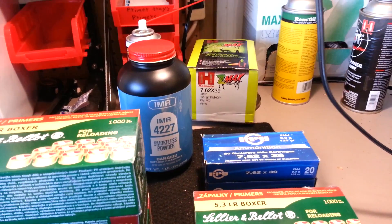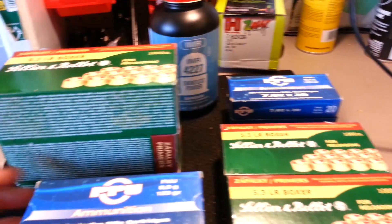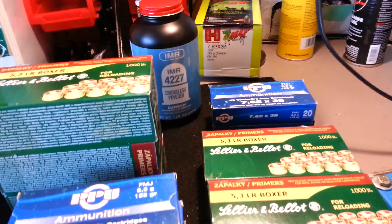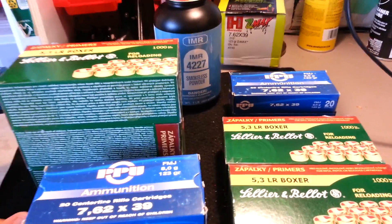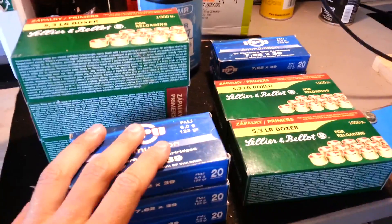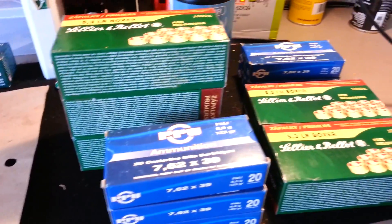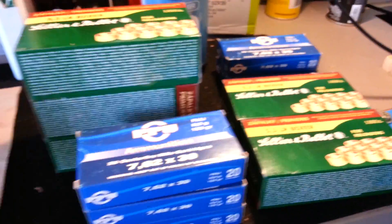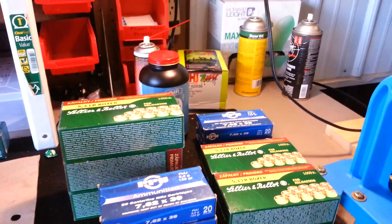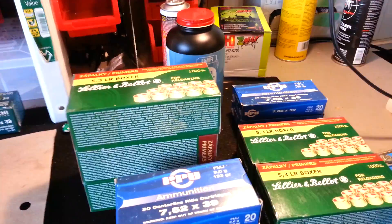Gun stuff is really expensive at the beginning of 2013. It's about $7 for 20 rounds of good quality ammunition. I can't wait to start saving money once I shoot all this stuff. Take care guys - sorry this video ran a little long. Enjoy the rest of your day and stay tuned for more videos.